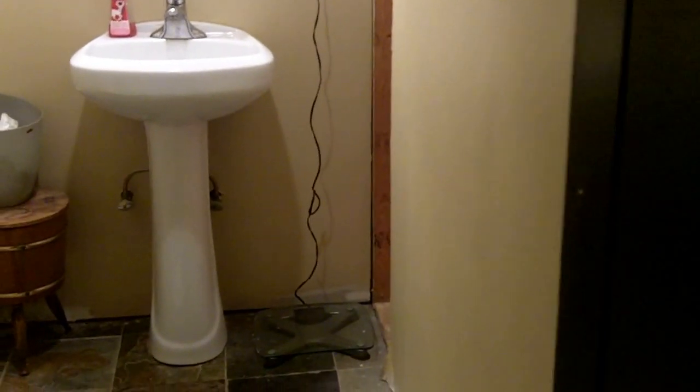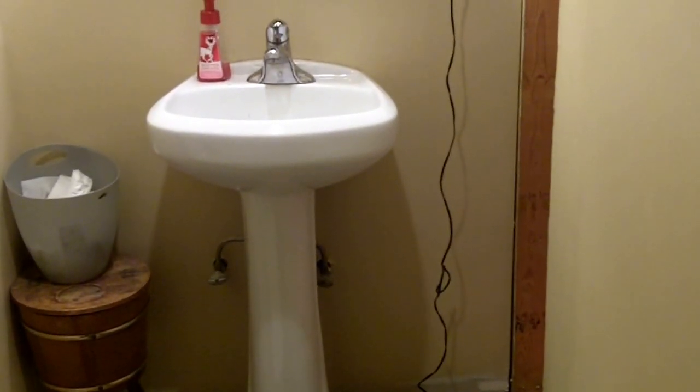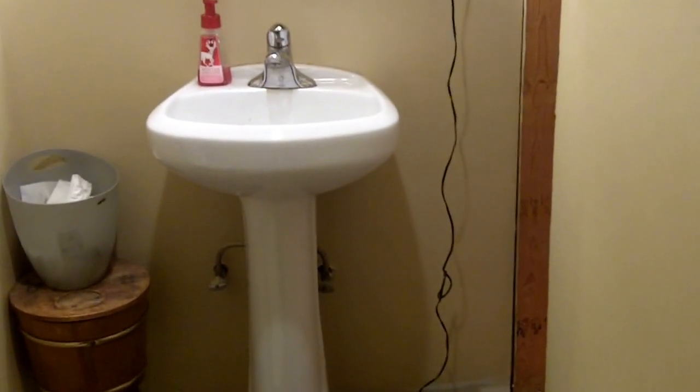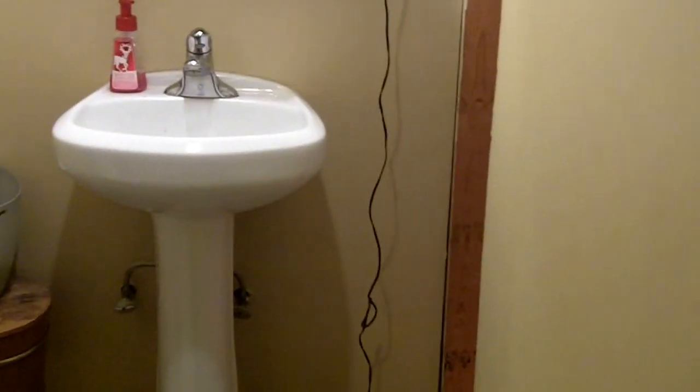Okay, so this is a rare treat. I don't normally film my bathroom at 7:30 in the morning, but I'm going to do a follow-up to the spider cricket video. For all of you who haven't seen it, I'll put a link to the spider cricket video so you can watch the original.